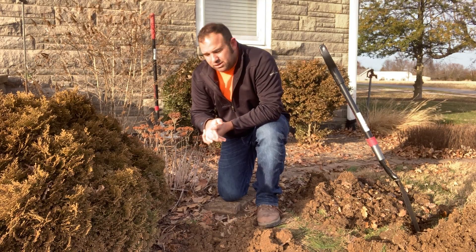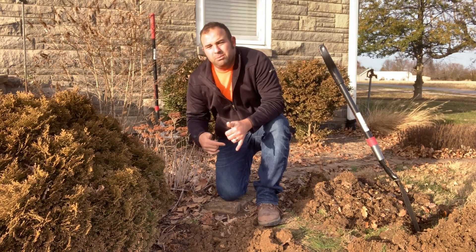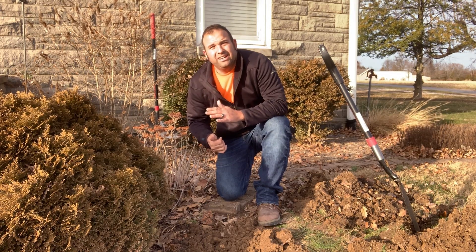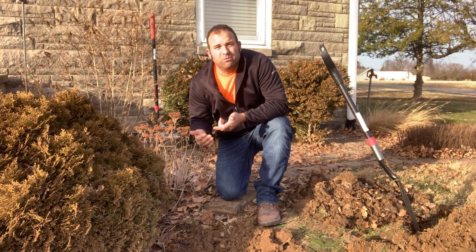I don't know if you can see in the video or not, but this outlet — the clay tile is actually angling up a little bit. Whenever, before we ran a bunch of water into the system, you could actually see water just kind of sitting in there. So there's definitely an outlet issue on this. We're just going to have to get it dug up and let the new buyers be aware of what's going on.